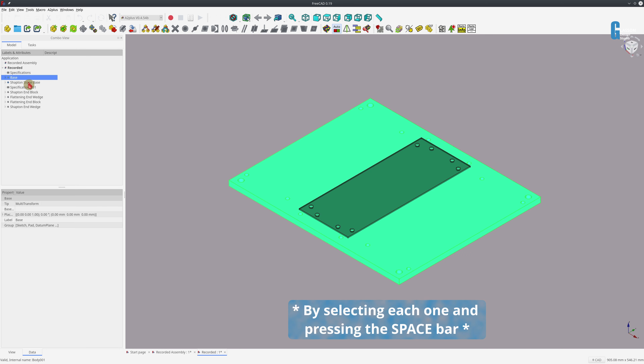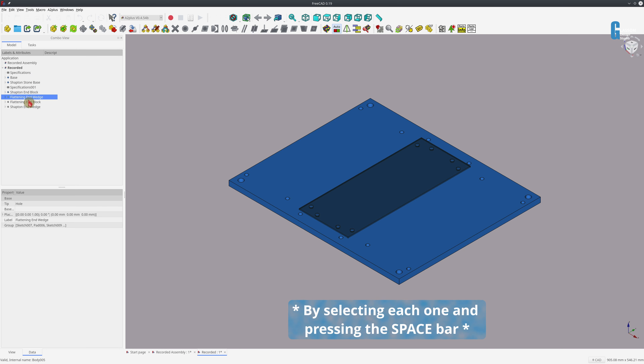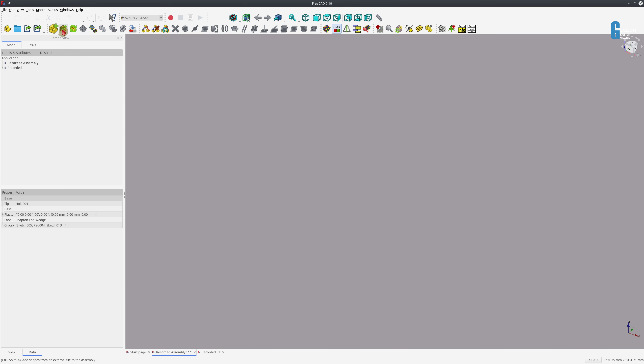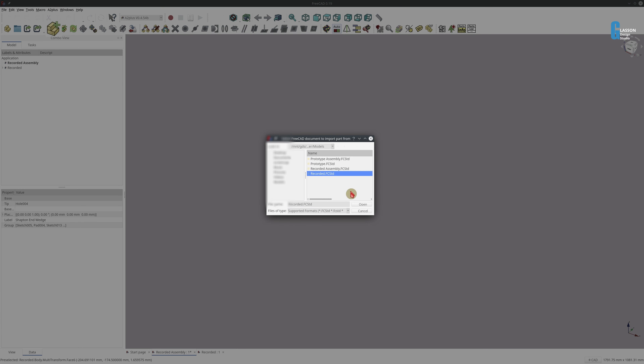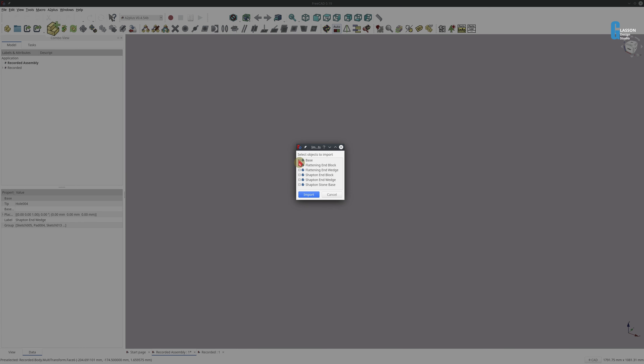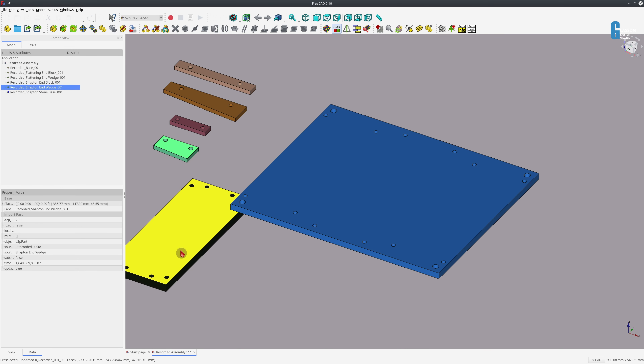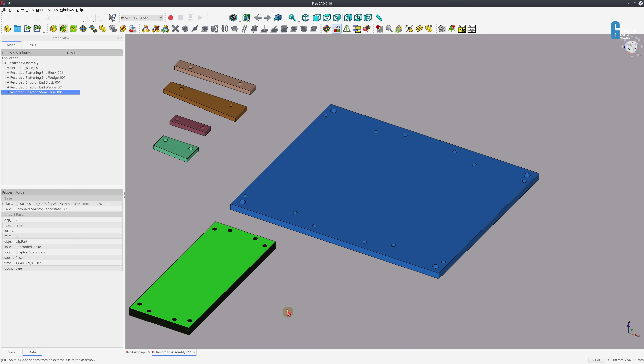Before I start assembling things, I need to make sure all the parts are visible, so I'll go through and turn them all on. Then I'll go back to the assembly, import them from 'recorded', and it gives me all the parts that are in the file. I'll select them and import them all, then move them around as they've come in just so I've got something to work with.